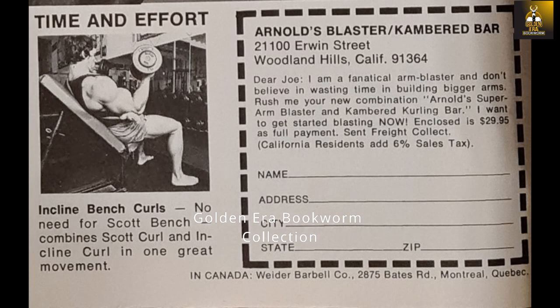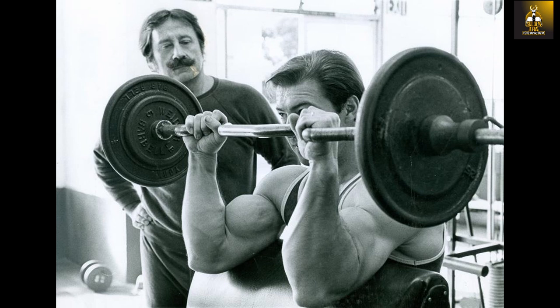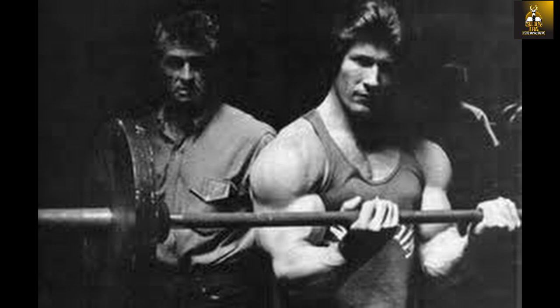Although Joe Weider would advertise the arm blaster as a piece of gym equipment that could replace the preacher curl bench, the arm blaster could never truly replace the preacher curl action, as the preacher curl's mechanics are different and allow one to use massive poundages — the bench lets you sink the elbows in, giving better leverage. However, Joe Weider was actually on the right track, and the arm blaster was quite similar to a different exercise from Vince's gym, known as the perfect curl.